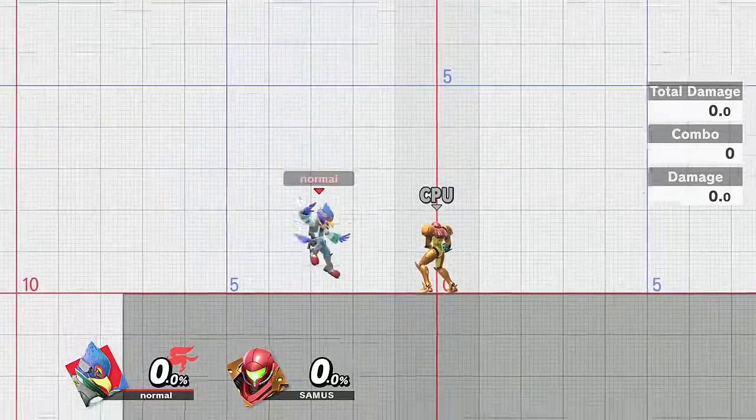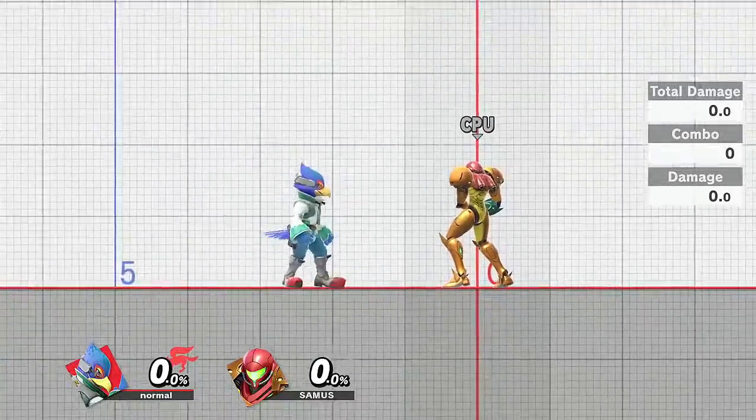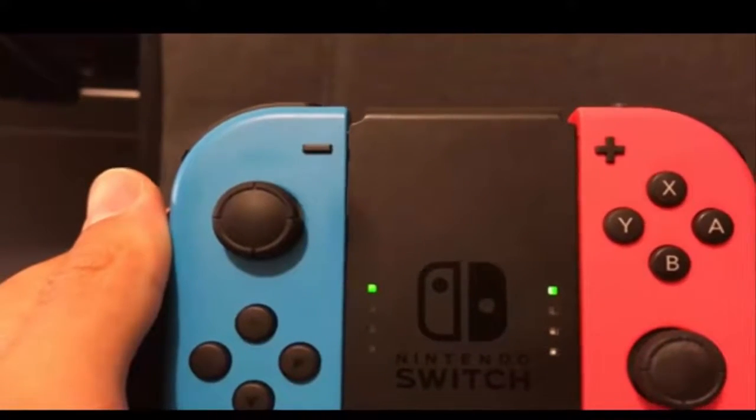Here's Falco's full hop and here's the short hop. After you do short hops you can follow it up with an aerial like this. I'll teach you guys the fastest way to do short hop aerials with the X button as the jump button.